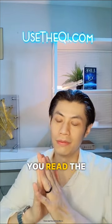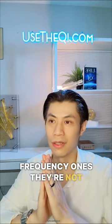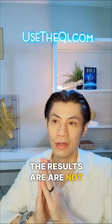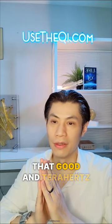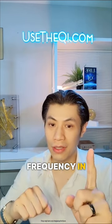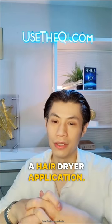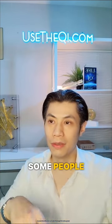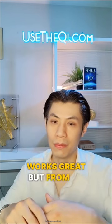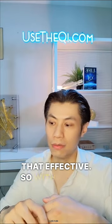If you read the reviews on Amazon for terahertz frequency devices, they're not that good. The results are not good — terahertz frequency devices only have one frequency, and they use some kind of hair dryer-like application. Some people say it works great, but from my experience it's not that effective.